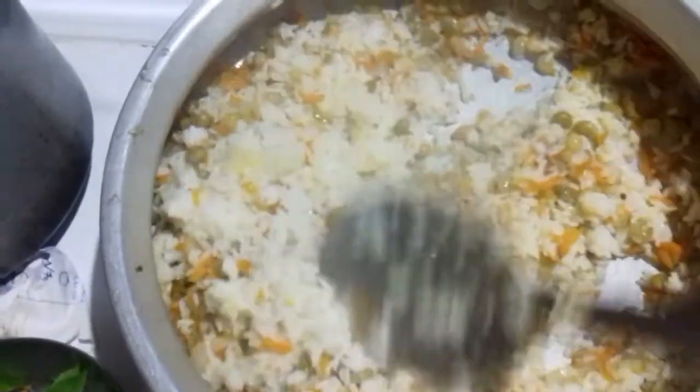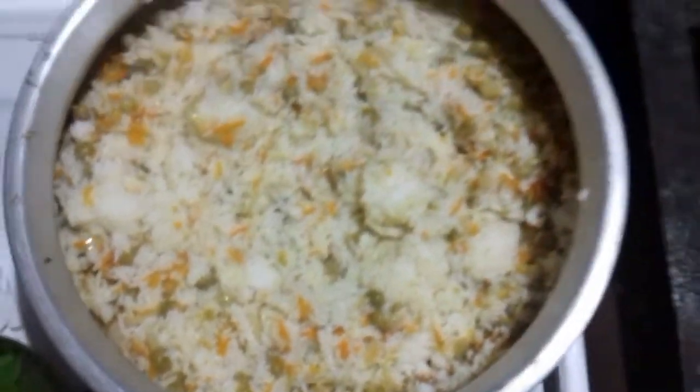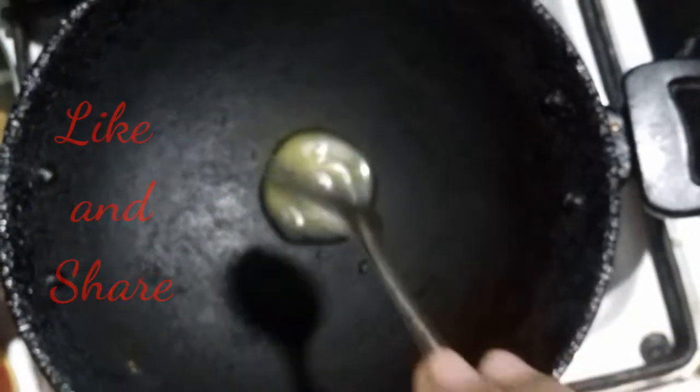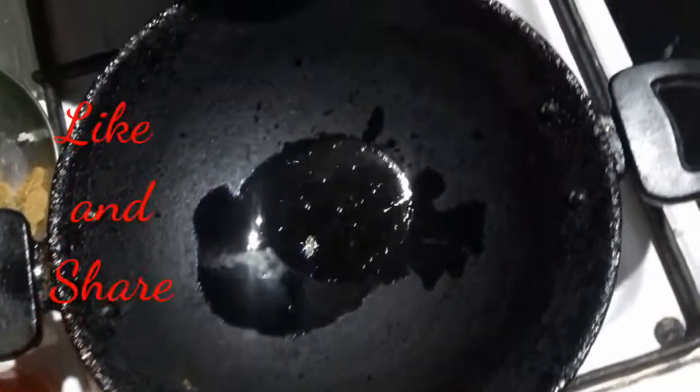I am going to cook the vegetables. Let's try it with a very tasty taste. Let's fry it.